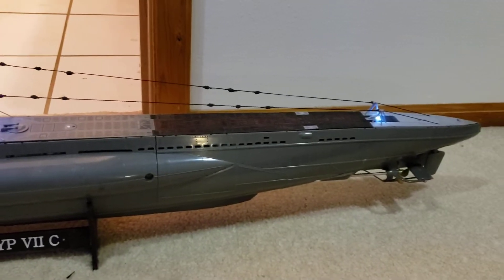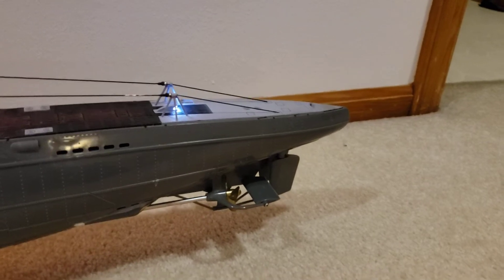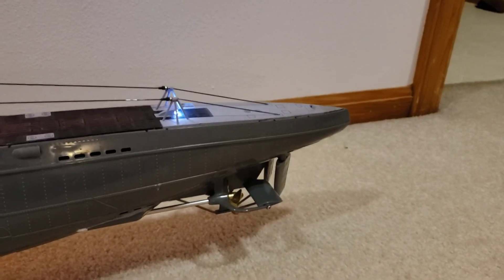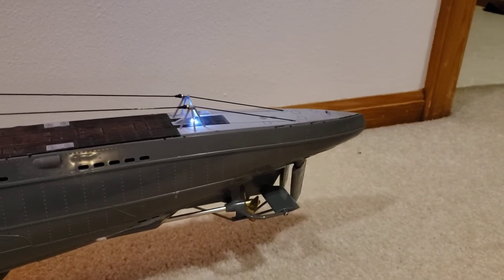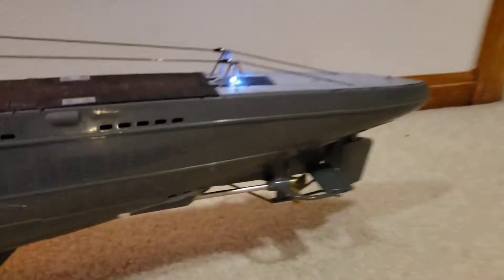Here's a quick run through of the various control systems. Here's the rudder — you can see I get good throw there on the rudder, and then the aft dive planes.